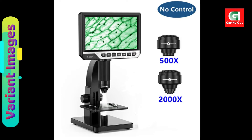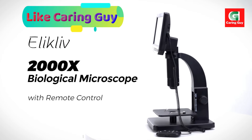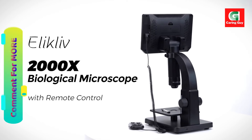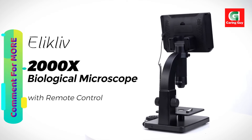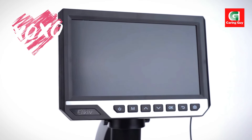To ensure optimal illumination, the EDM11S features adjustable lights. This functionality allows users to control and customize the lighting conditions according to the specific requirements of their observations.